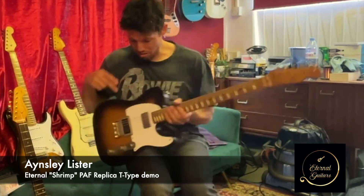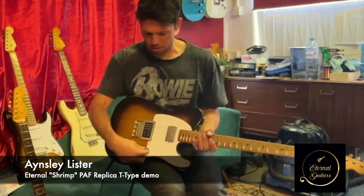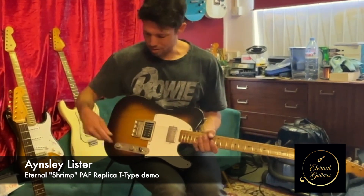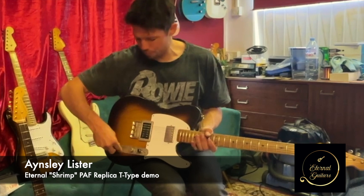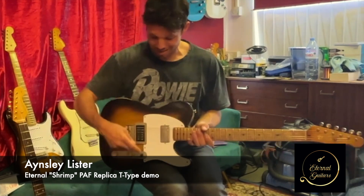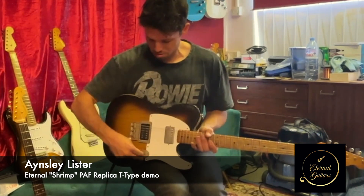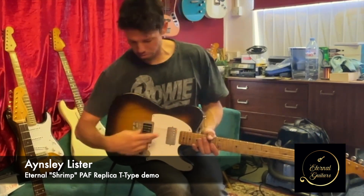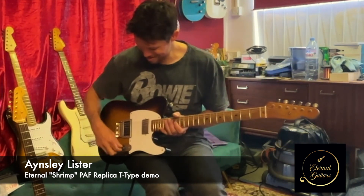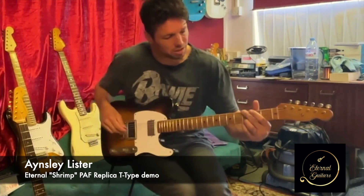On this telly we've got twin humbuckers, so in the normal positions you've got obviously just that one, that one, or both of them. But this also has a push-pull pot, so pulling that out turns one of these coils off. In this position you get just the front single coil, this position the two outer coils. I'll demonstrate this going into the amp clean — neck position humbucker.